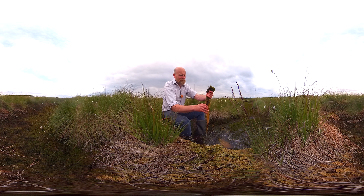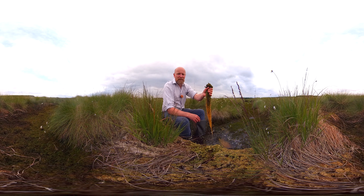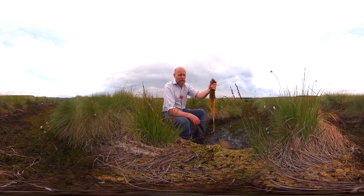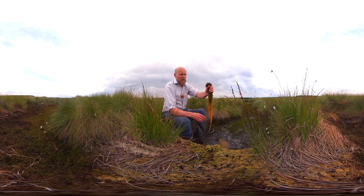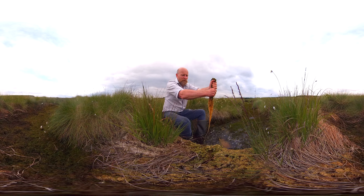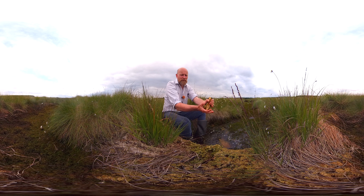Sphagnum is an amazing plant, and one particular feature that's amazing about it is how much water it can hold. You can see the water just dripping out of it there — that will go on and on for ages. It's a massive amount of water, like a sponge. It holds about 25 times its own dry weight in water.